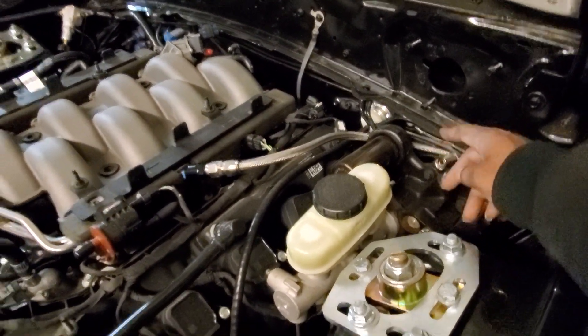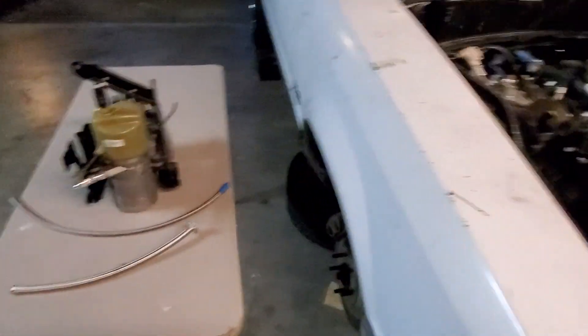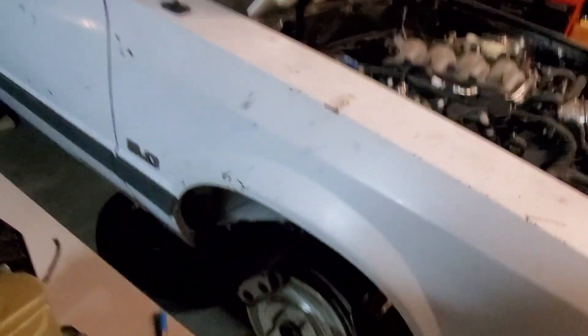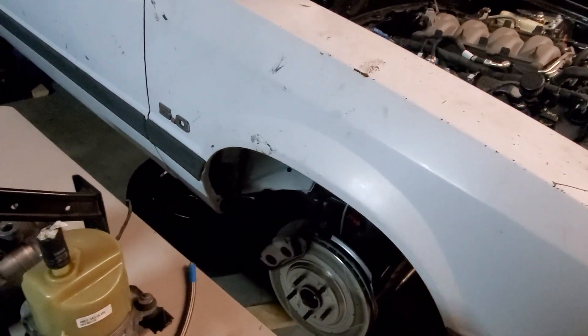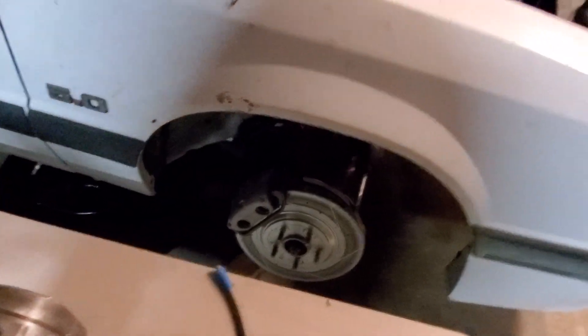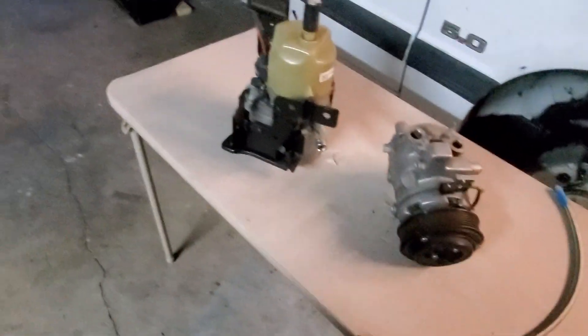That's kind of why I'm making this video — it's a follow-up to the last video, just to give y'all a heads up on what's going on with this particular car. I will be going with this electric power steering because on this car I'm going to be running AC. If I wasn't running AC I would do it like my other car over there.